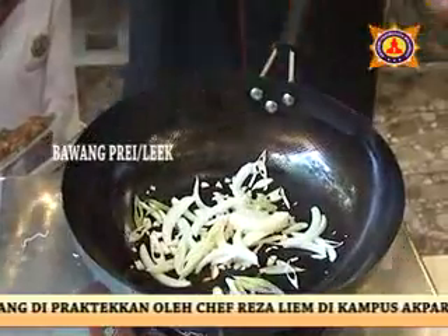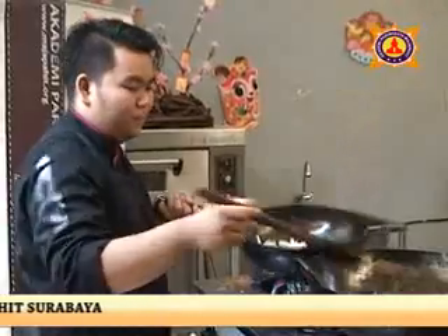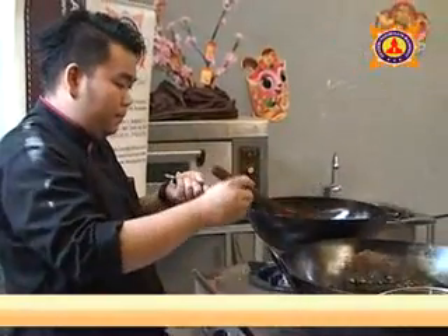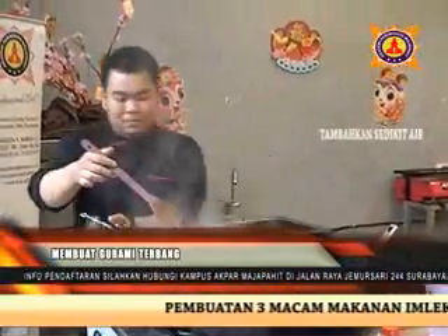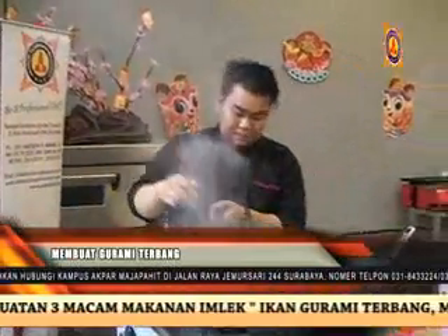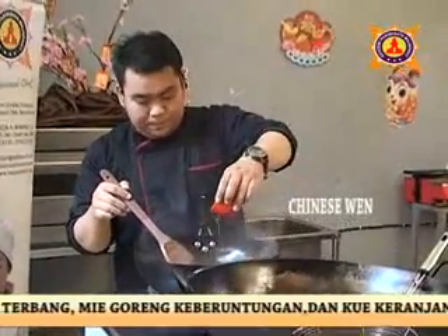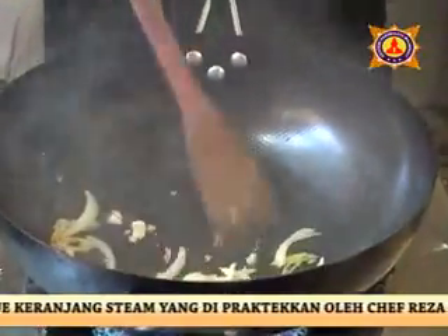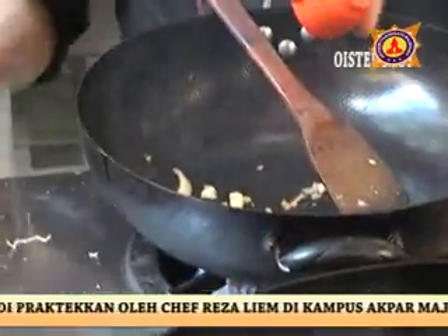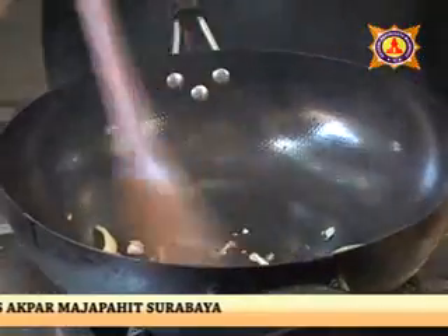Lalu bawang prei atau leek. Kita sudah masukkan semua. Yang terakhir, kita tambahkan sesame oil, sedikit saja. Tambahkan minyak sedikit. Kita tambahkan sesame oil atau ang jiu. Kita tambahkan oyster sauce. Kita tambahkan light soy atau kecap asin.